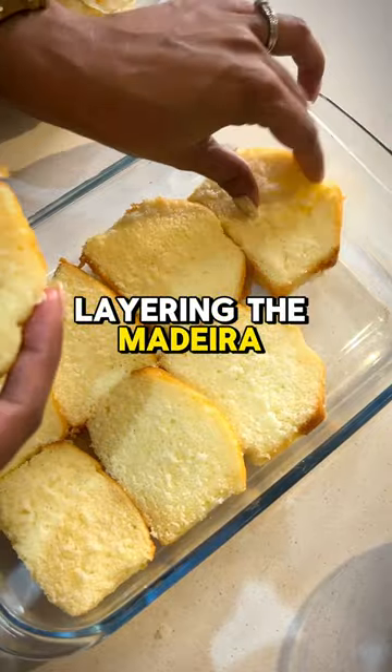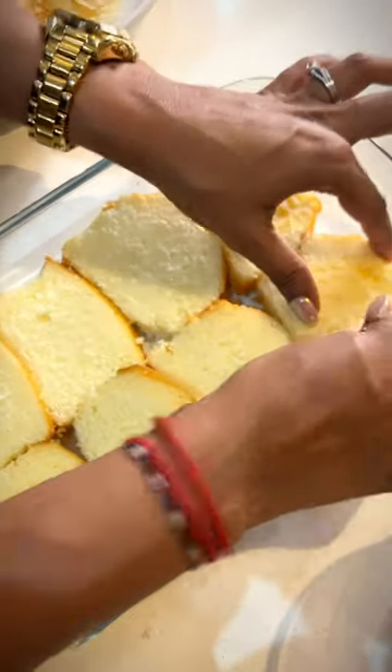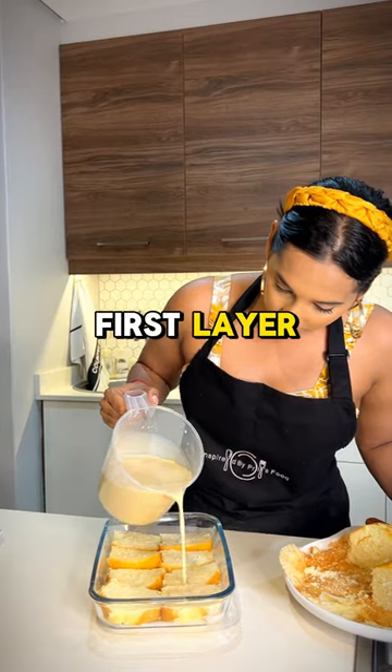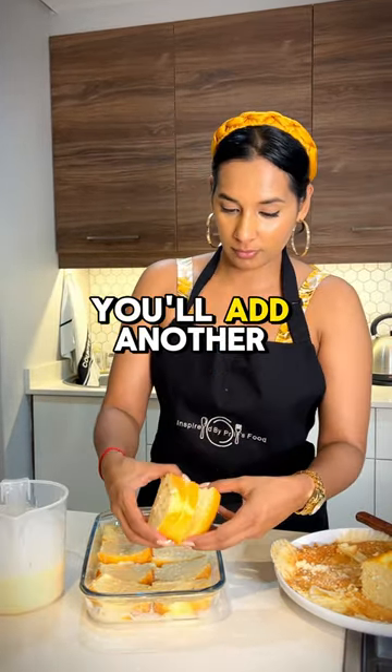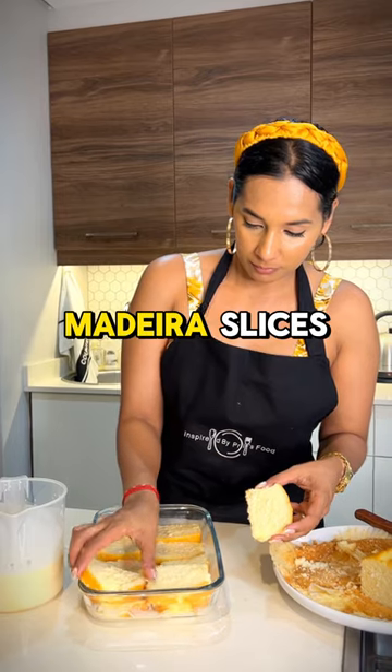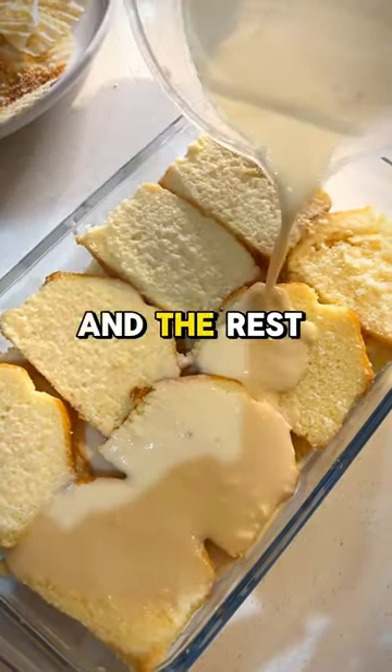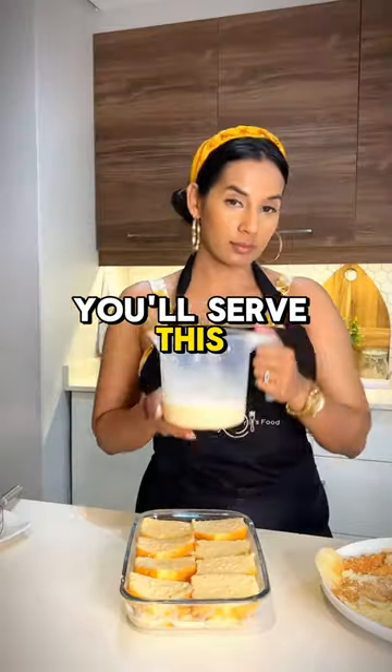Now that the milk mixture is done, you can start layering the madeira slices in a casserole dish, and you're going to pour over a third of the milk mixture onto the first layer. For the second layer, add another layer of the remaining madeira slices, pour over another third of the milk mixture, and the rest that's left over you'll serve with the dessert.